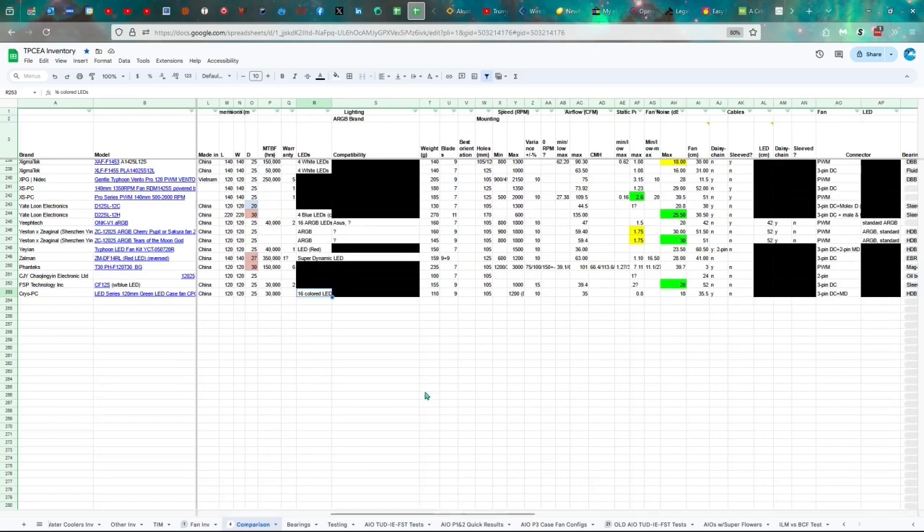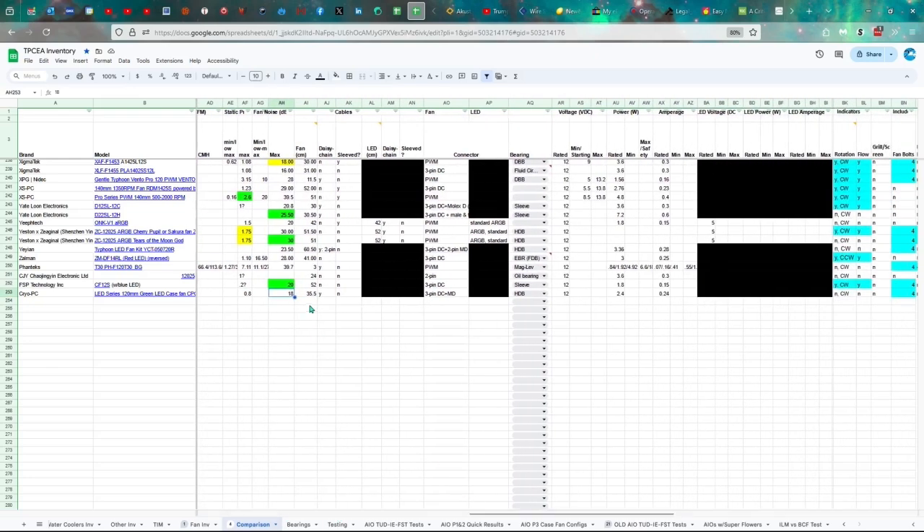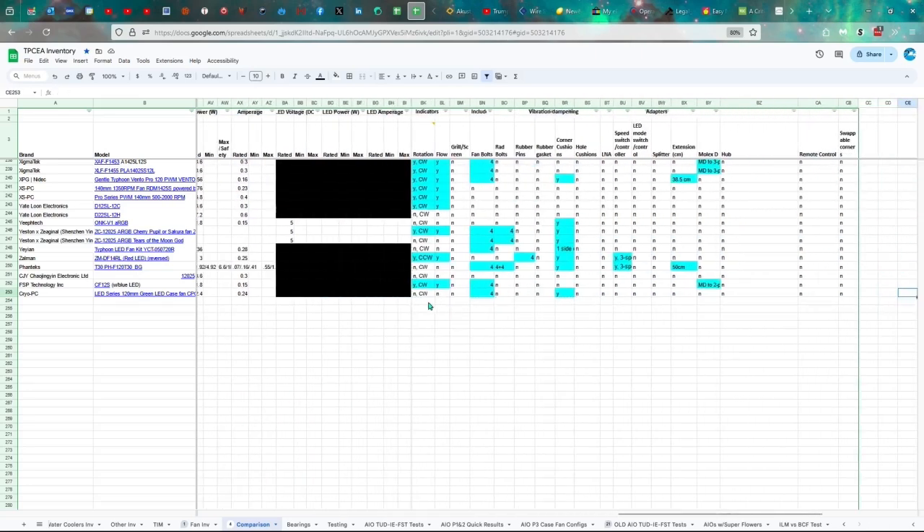16 colored green LEDs, 110 grams, 9 blades, 105 millimeters between the mounting holes. Theoretically it should be around 1,200 RPMs plus or minus 10%. 35 CFMs of airflow, 0.8 millimeters of water static pressure — although this one turned out to be 0.2. 18 decibels maximum for the noise. 35 and a half centimeter long cable with daisy chaining but no sleeving, 3-pin DC plus a Molex-D. Hydraulic bearing, 12 volts, 2.4 watts, 0.24 amps — for what you're getting, that's a lot of electricity. No indicators of direction of rotation and flow. It does come with four screws and corner cushions. The Molex-D is included in the cable, it's not an extra.